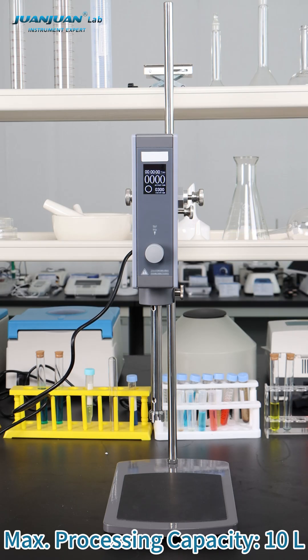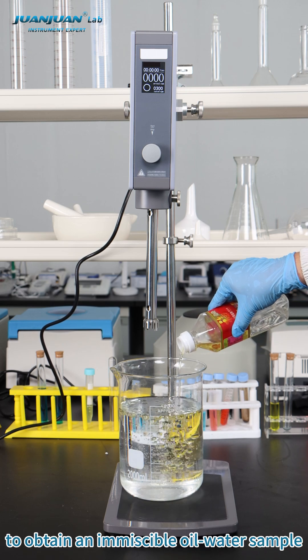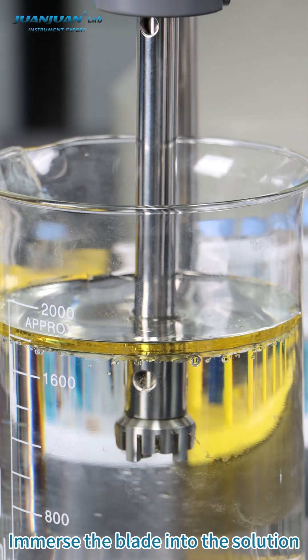Turn on the power. Max processing capacity: 10 liters. To obtain an emulsible oil-water sample, immerse the blade into the solution.